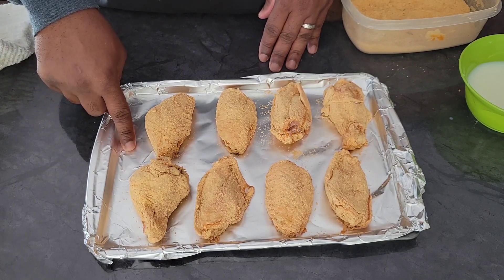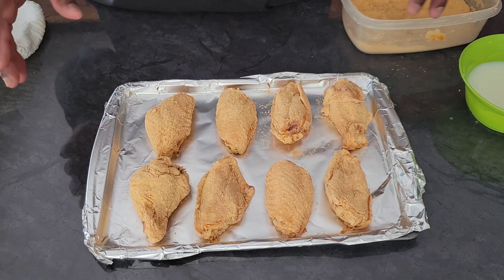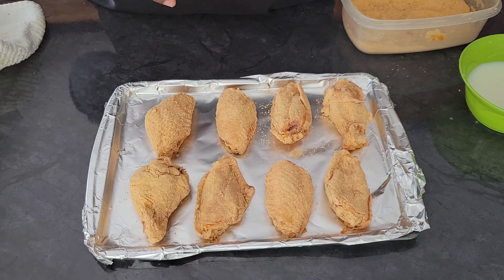The oven's at 400 degrees. It says to cook them for 30 to 40 minutes on a lower rack, so that's what we're going to do. I'm going to go ahead and put them in the oven and we'll get started on our fried wings.